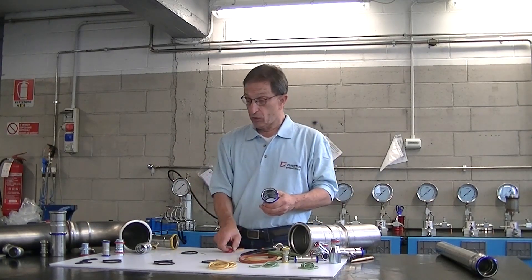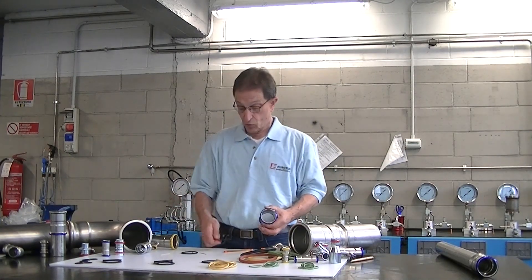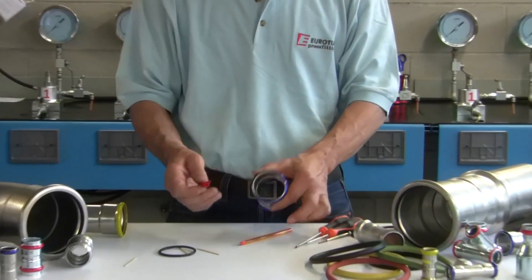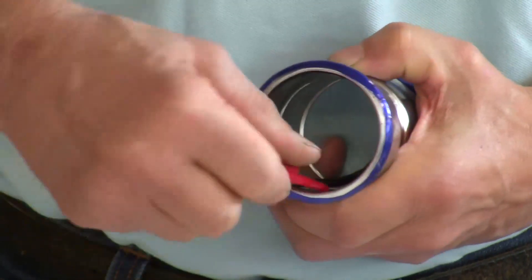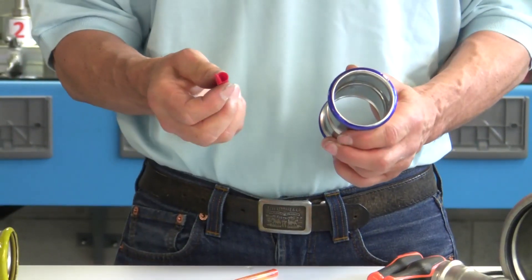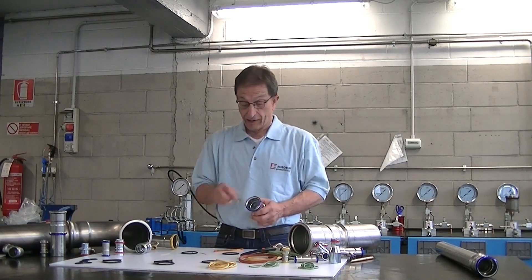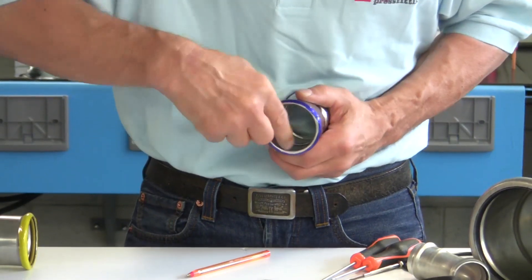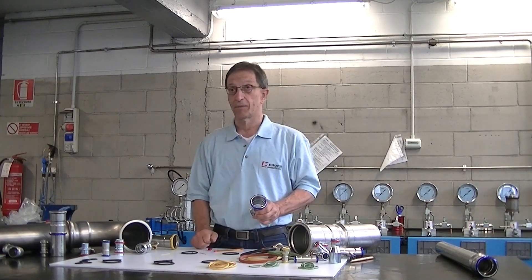Another method for easily removing the o-ring is to use the plastic cap from a pen. As you can see, the plastic cap helps me easily remove the o-ring from its seat in the fitting, without damaging the o-ring and without scratching the o-ring seat in the fitting — an area where it is very important that there are no marks or scratches.